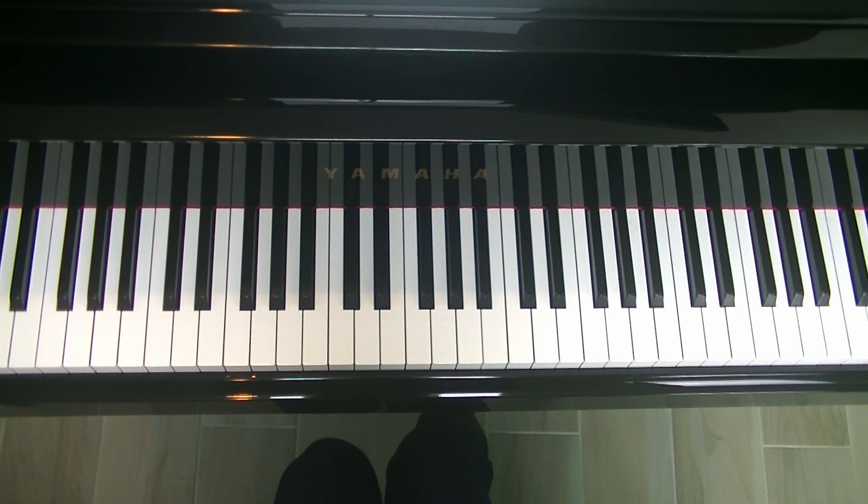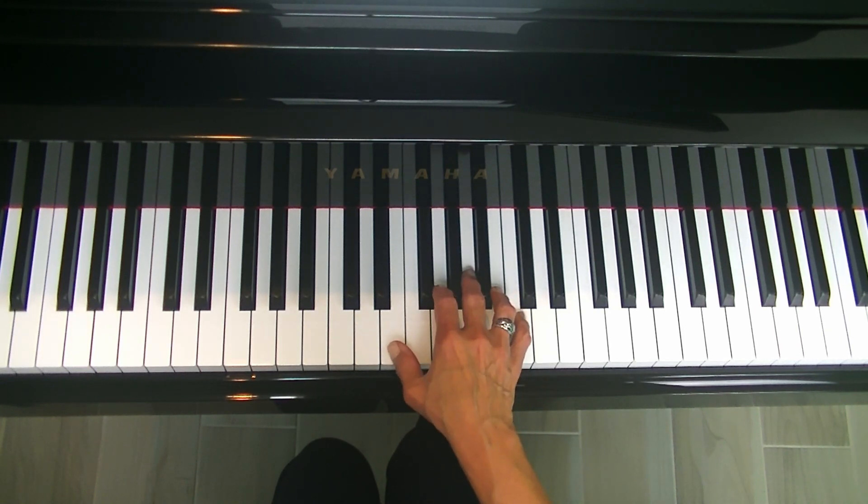Still pursuing the first inversion major triads using the right hand fingers 1, 2, and 5, place your fingers on E, G, and C. Remember, C is the root of the chord, E is the third of the chord, and G is the fifth of the chord.